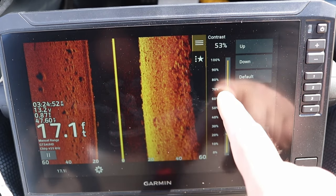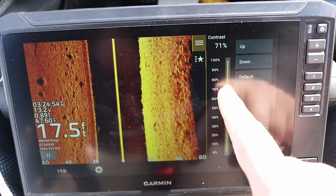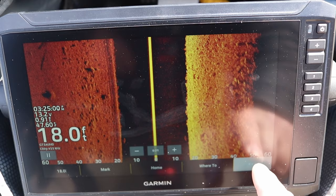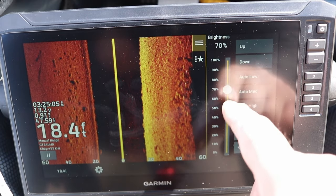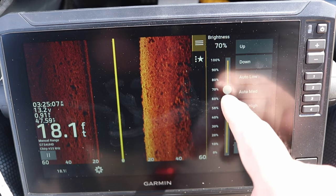If there's a lot of debris in the water you want to turn the contrast down; if it's super clear water you can turn it up. The next is brightness — I typically run this on auto low. This is kind of like your sensitivity, and auto low is a pretty good default setting.